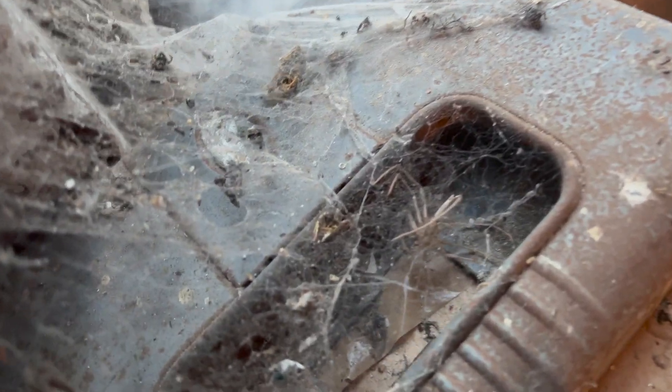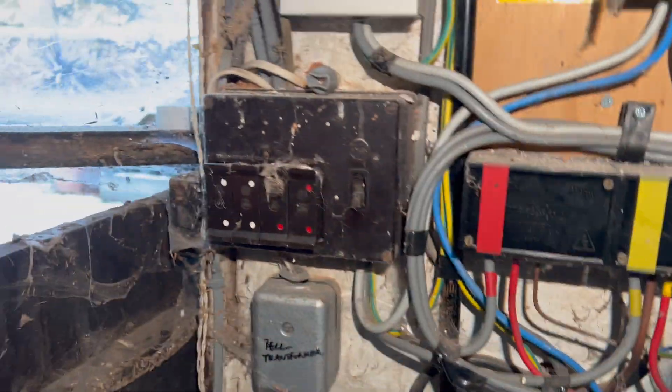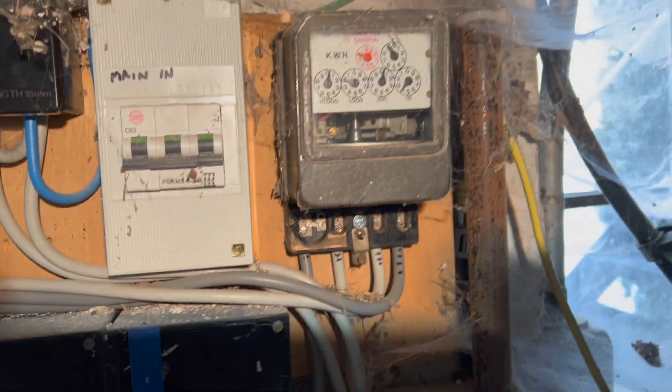That little dead corpse with that spider — have a look at this spider, Jack. So basically what we've got to do is change this. We need to label it up here: one, two, three, four. So it'll be load, neutral, neutral, supply — or supply neutral, neutral, load. Not sure what way around.